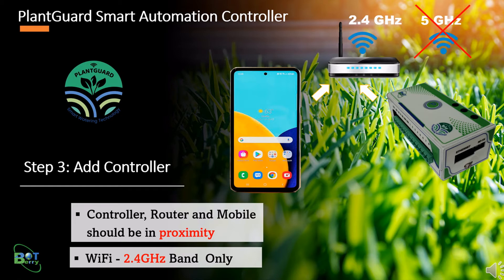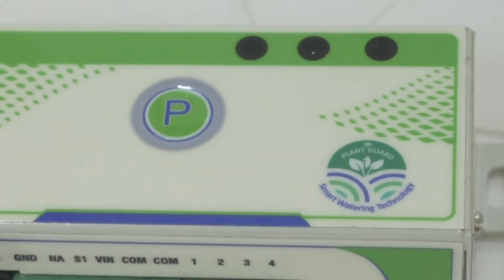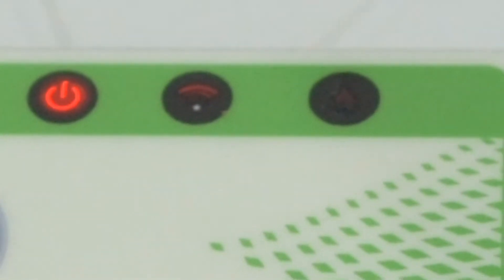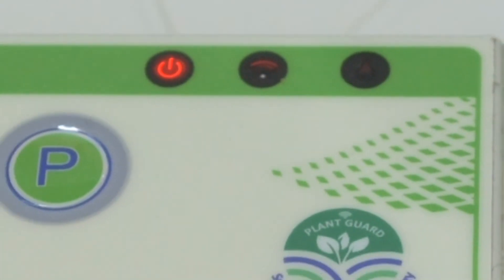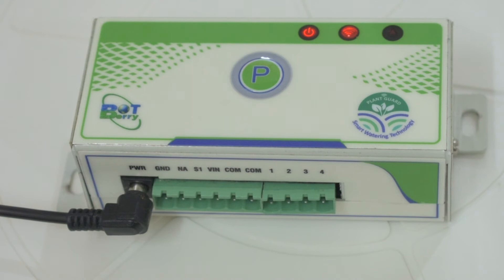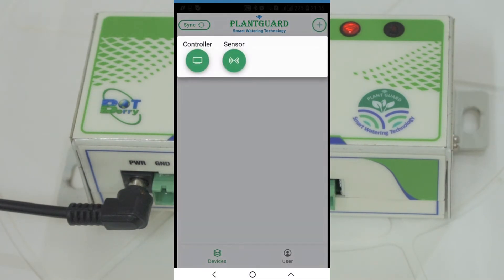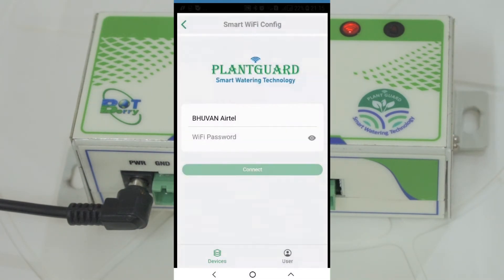After everything is set, please power on the controller. Make sure the Wi-Fi LED on the controller is red. Otherwise, press and hold the N button on the side of the controller for a few seconds. In the mobile app, click the plus button to add the controller. This opens the smart Wi-Fi configuration page.